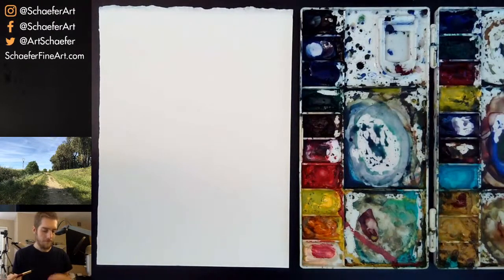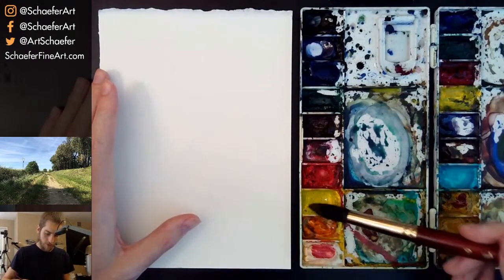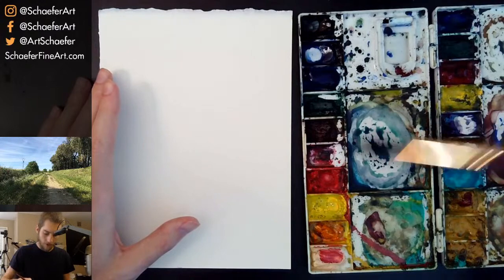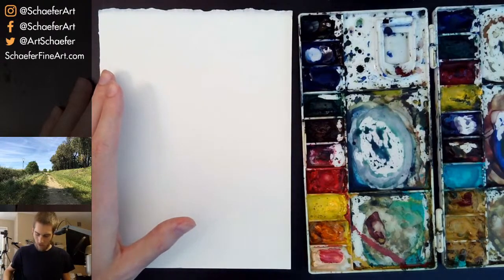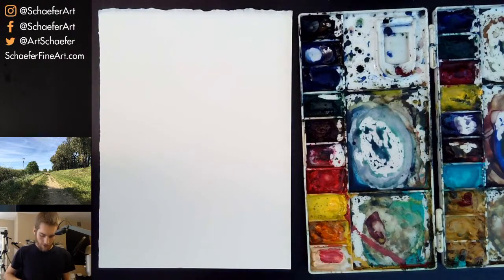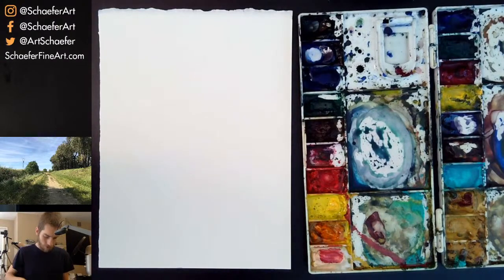Let's start out with the primary colors — I'm sure most of us know what they are. For painting, these primary colors can't be mixed — they're the base of the color wheel, you can't mix these from any other colors. Now, it's kind of controversial; there are two different kinds of primaries you can use.